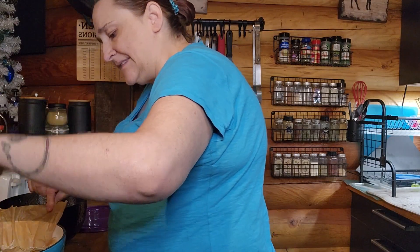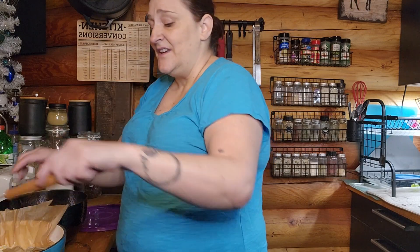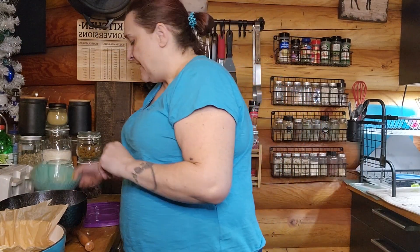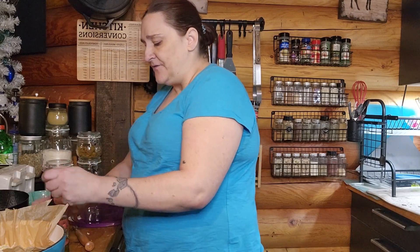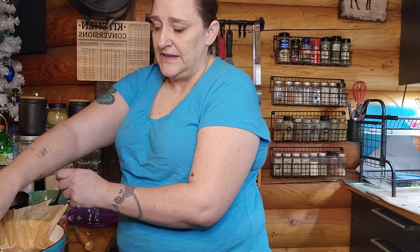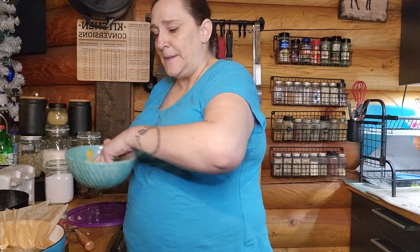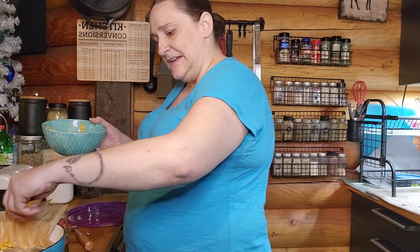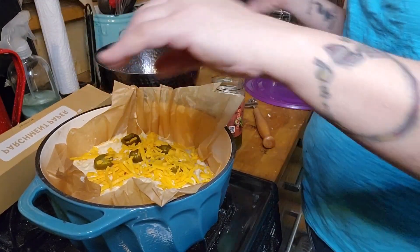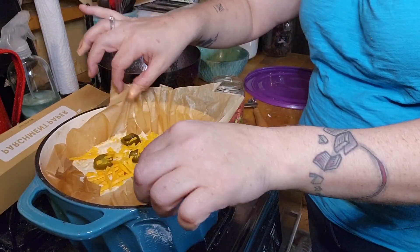Last time I forgot to score it and the bread ended up flat — I'll show you that picture. I've got a little cheese left over and some jalapeños, so I'm going to put a few on top just for aesthetics. Then I'll sprinkle about a quarter cup of cheese over the top. There we go — you can see what I've done and it's ready to go.